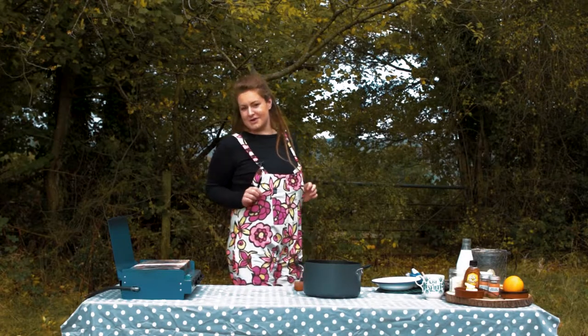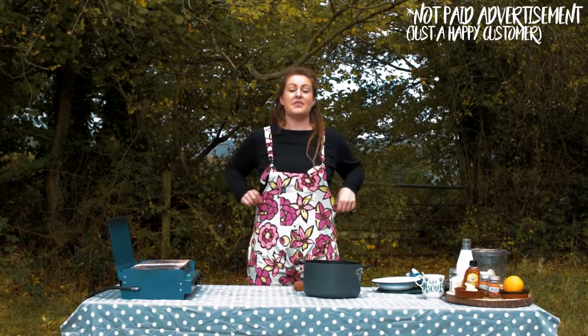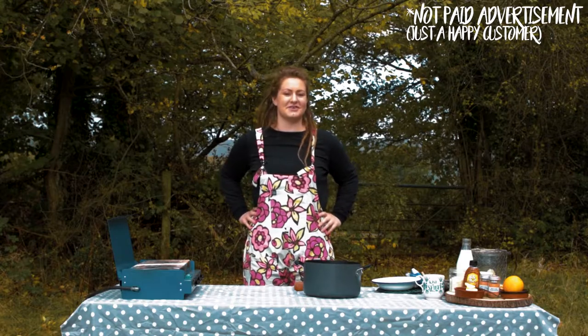First off you may have noticed my delicious dungarees. I'd like to shout out Lucy and Yak which are a company that were born out of van life. I love the designs, I really do.